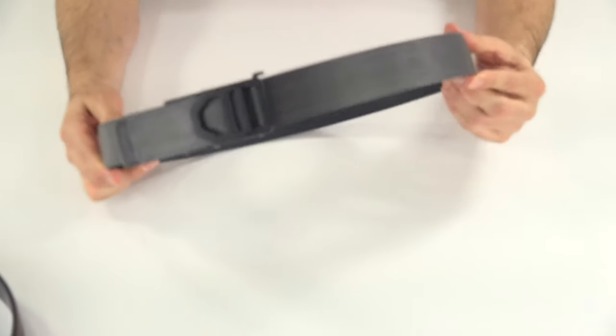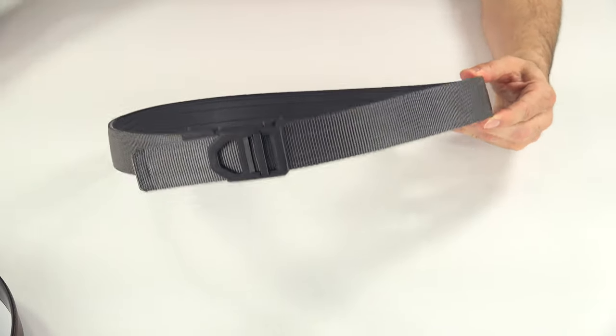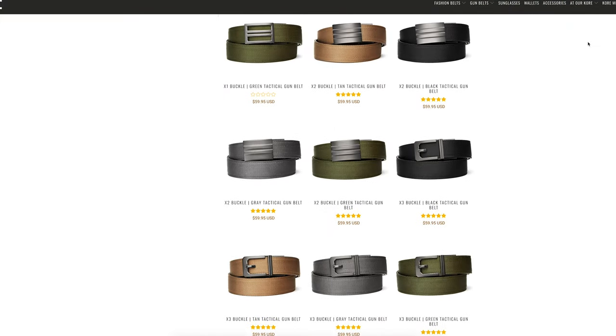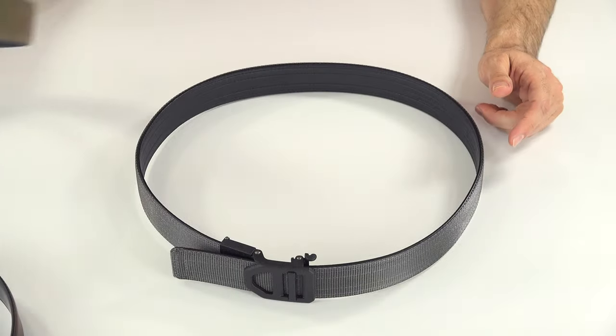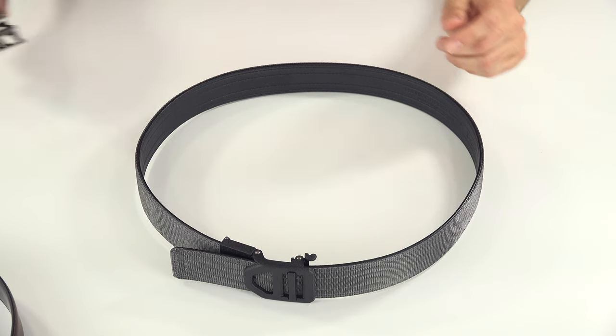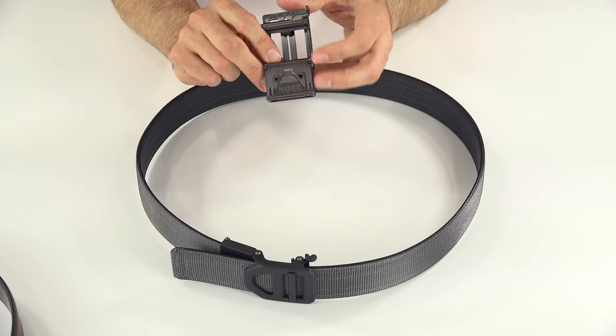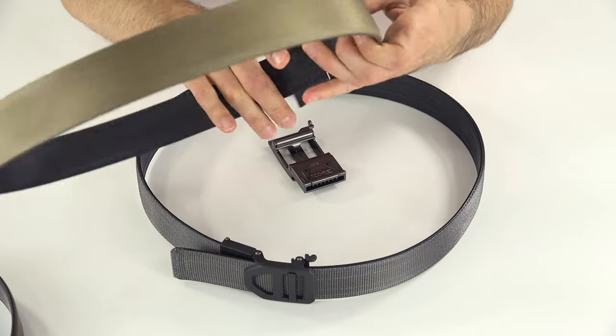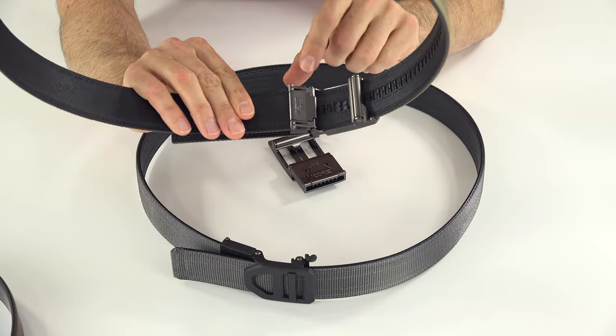Here's a new gray nylon tactical belt. These belts come in several colors: black, tan, green, and gray. They've improved these belts in several ways. First, the buckle — they've designed new buckles. The buckles have a deeper receptacle, and on the back here there are now set screws. The older style buckles didn't have any screws on them.